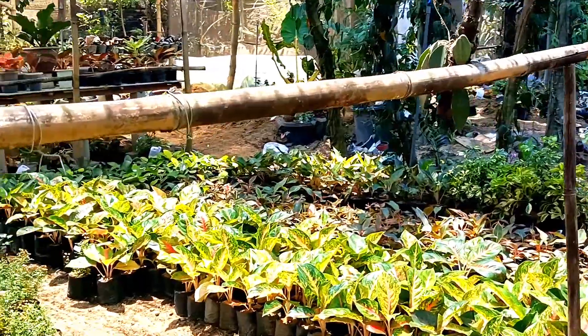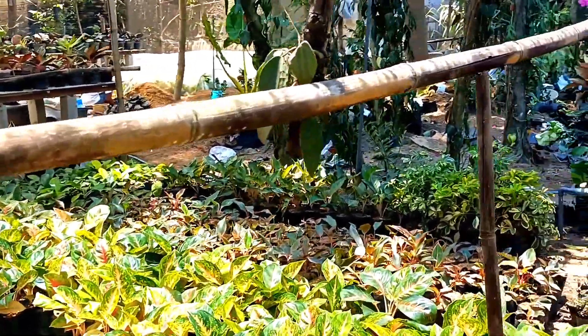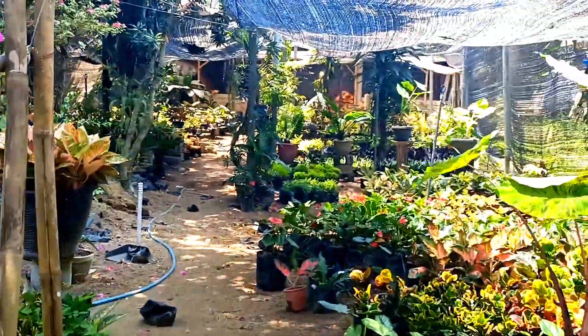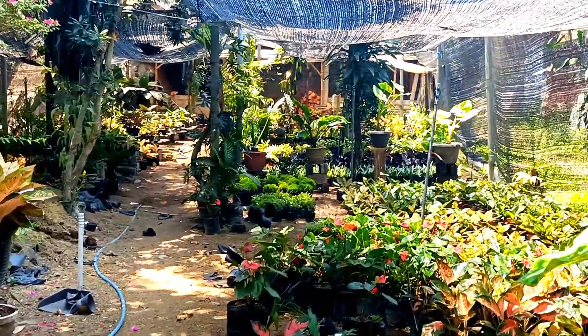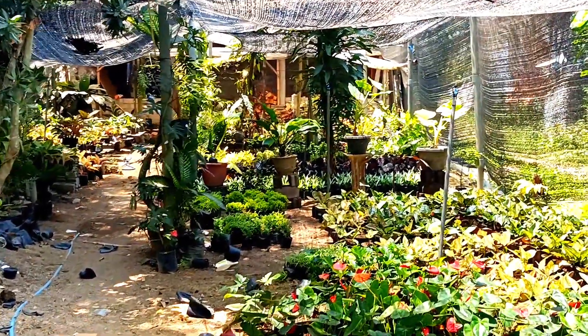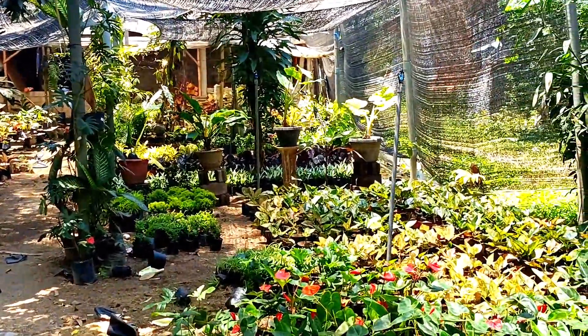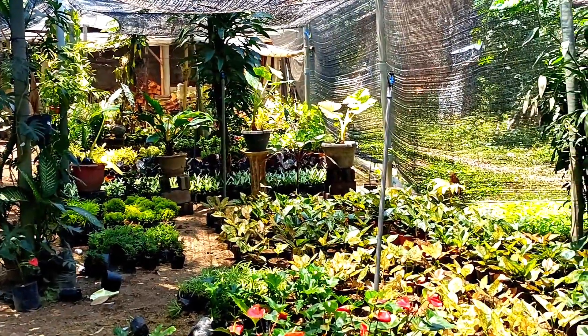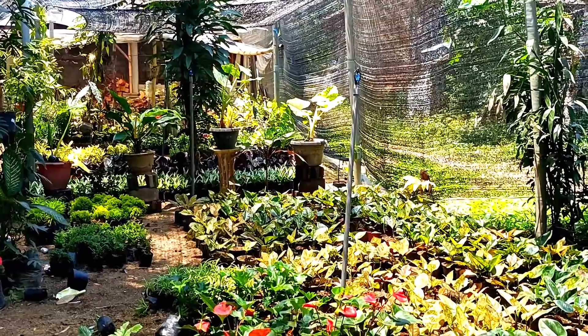Langsung mendapatkan notifikasinya terlebih dahulu. Untuk yang belum pernah pesan ke kita, format pemesanannya silahkan kirim nama, alamat, serta nomor yang bisa dihubungi. Selanjutnya pilih plan mana yang diinginkan, diikuti dengan screenshot tanaman yang diinginkan. Lalu DM ke kita — nomornya sudah kita sematkan di dalam video maupun ada di deskripsi video.